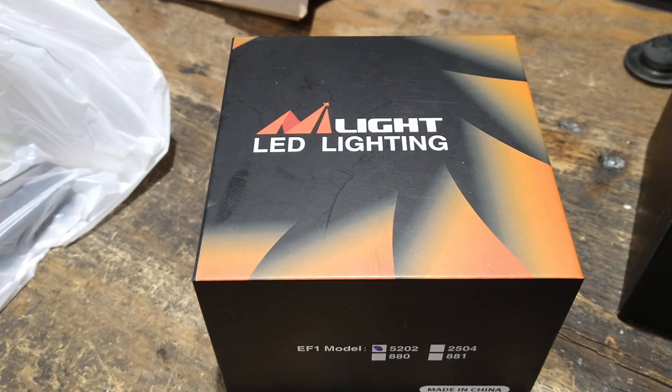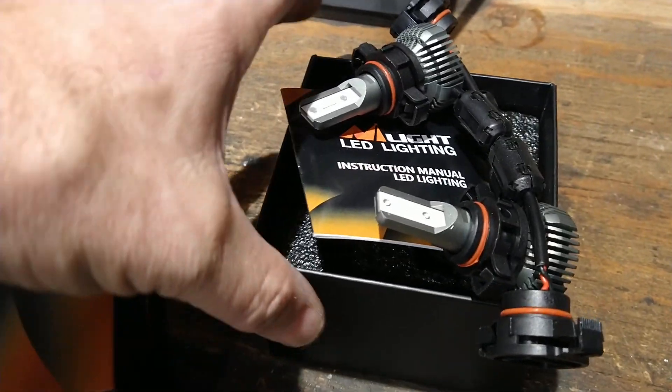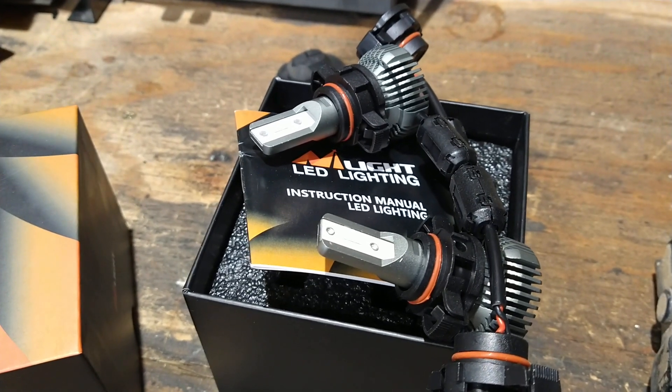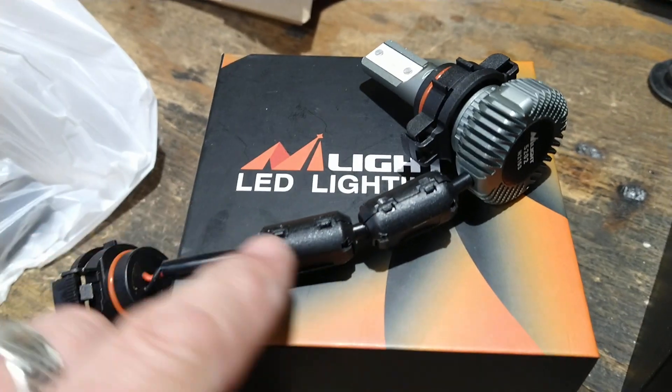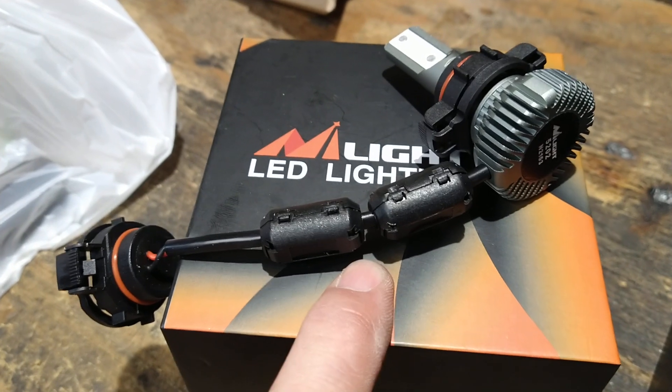So I put some ferrite chokes on them, and I'm going to show you on these here. These are the lights for the driving lights or fog lights on the bottom of the bumper. I have not installed them yet, but I did already put two ferrite chokes on each one before I go ahead and install them.